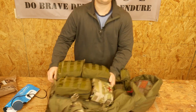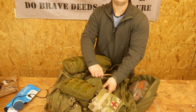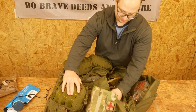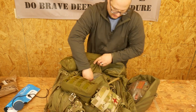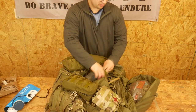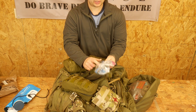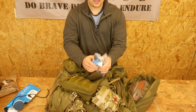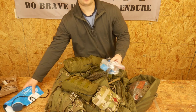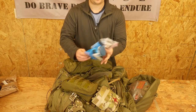Here's my water bladder — my three-liter water bladder, which we talked about earlier. On this side is my water purification kit. In here I have the filter, the syringe to backwash it, and then a little squeeze bottle as an extra way to carry dirty water. Primarily my plan is to fill the dirty water bag and then use the filter to filter the water out of it.